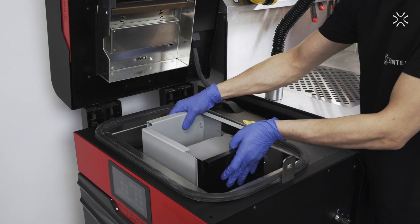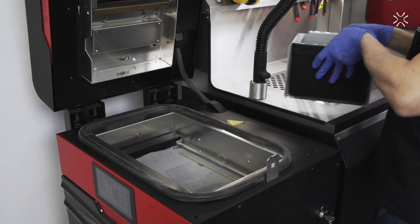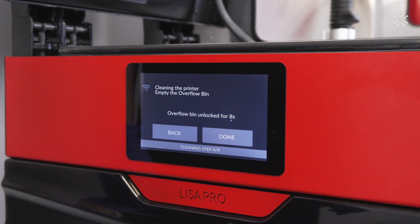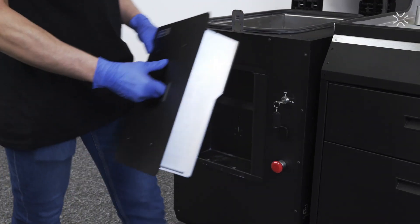Take out the I.O. box with the cake from the printer. Unlock and empty the overflow bin. Get rid of any powder still left in the bin.